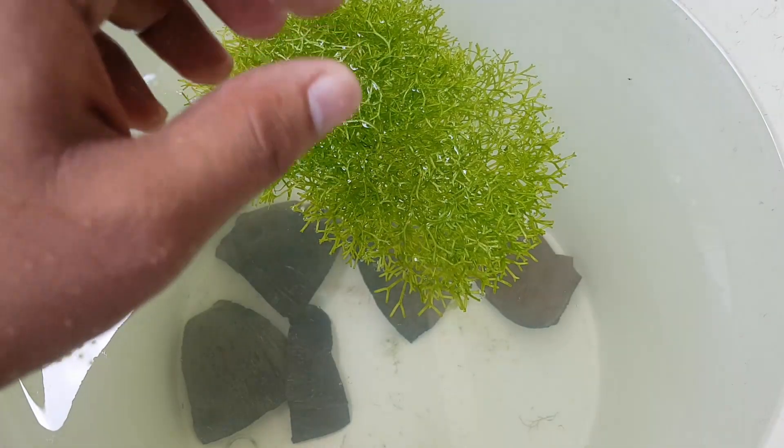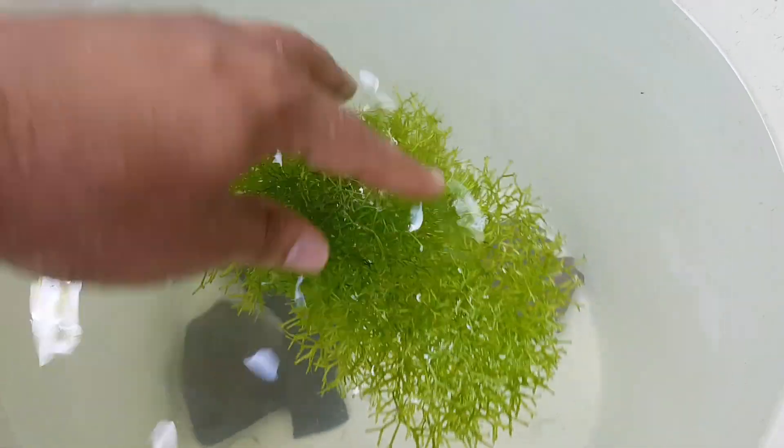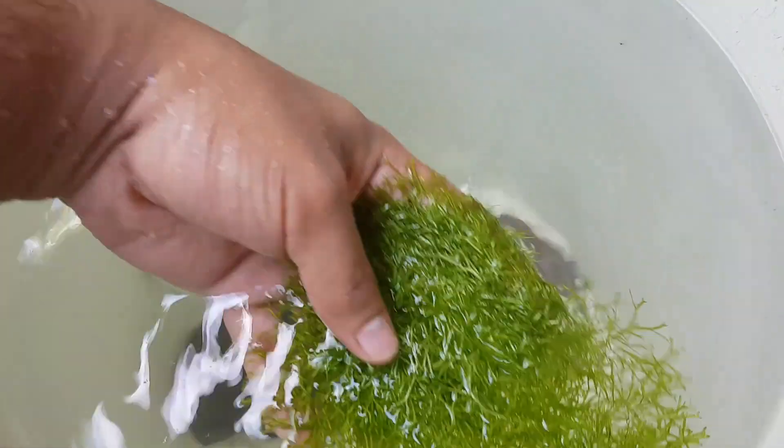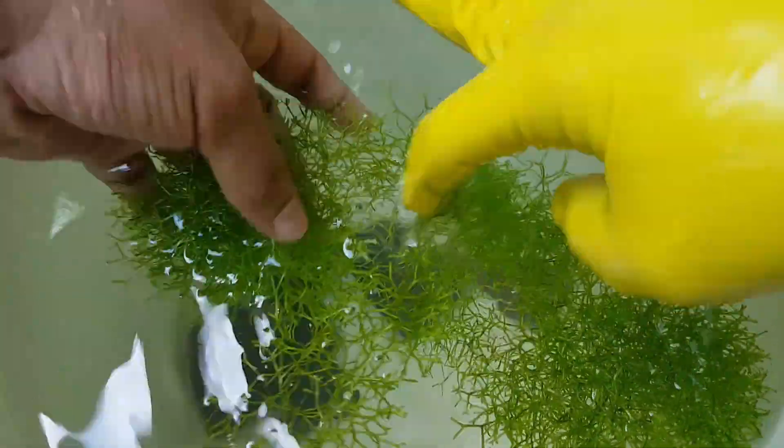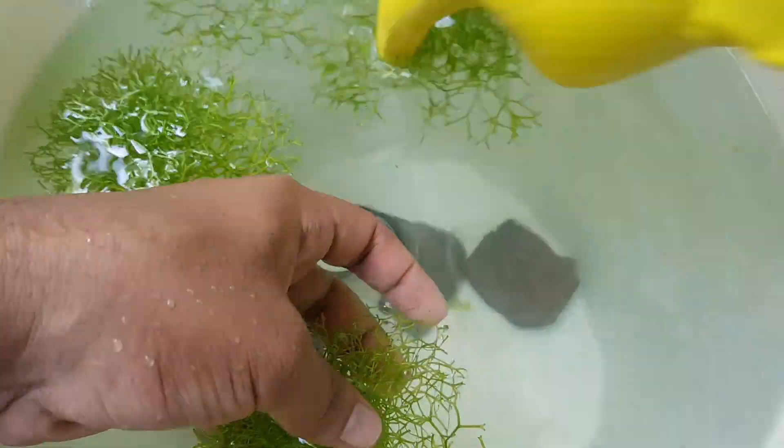The moss floats if it is not tied down. We seem to have enough moss to be tied to 3 pieces of coconut shells. You don't need to worry about damaging the moss — it grows fast.